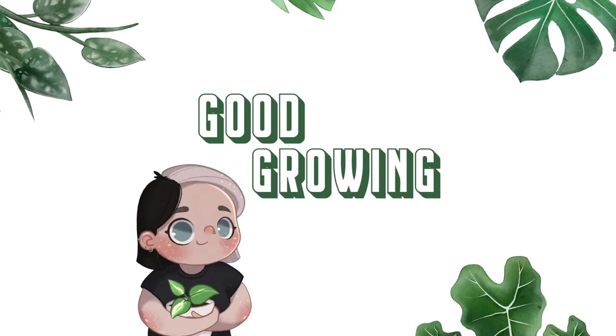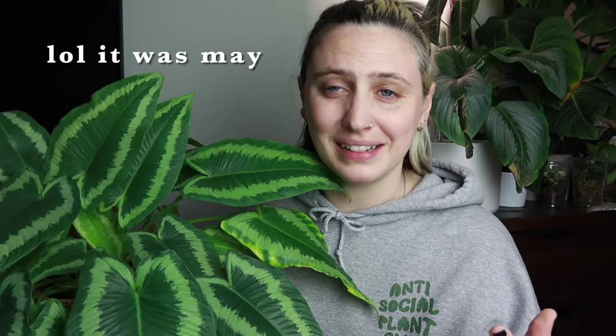Hello friends and welcome back to my channel. It feels like it has been ages since I've done a plant care video. It's probably going to be at least a couple months, and I figured it was time to do another one.